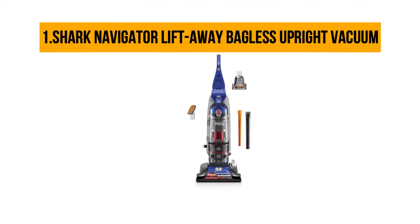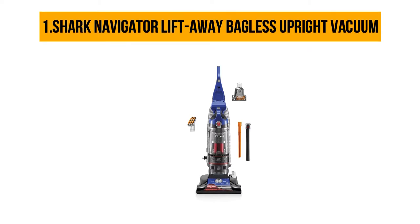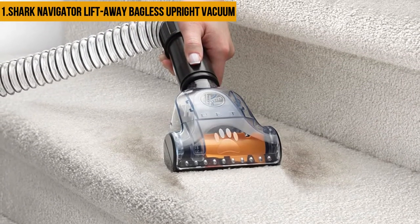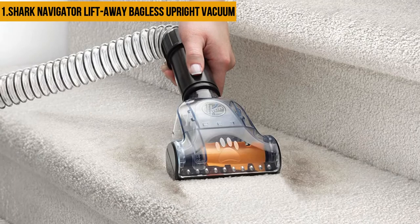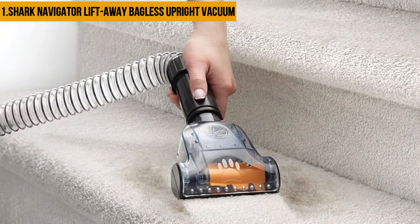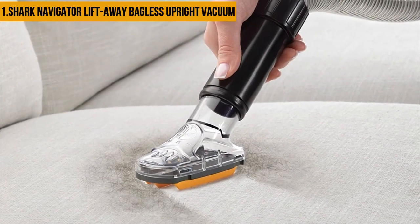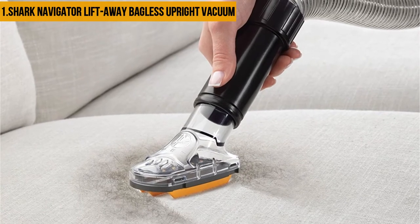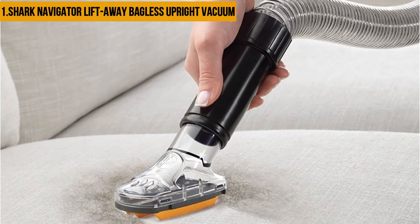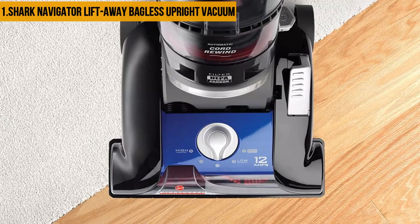Our top product is the Shark Navigator Lift-Away Bagless Upright Vacuum ANV352. It is a lightweight vacuum that does a decent job on various surfaces. A detachable canister enables it to clean hard-to-reach areas. Since it is bagless, it eliminates the expense of having to replace bags. It has a powerful 1,200-watt motor that gives it the required suction to get rid of pet hair and fine dust particles from carpets and floors.